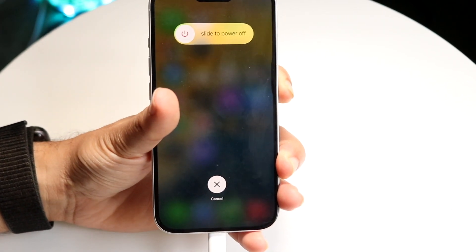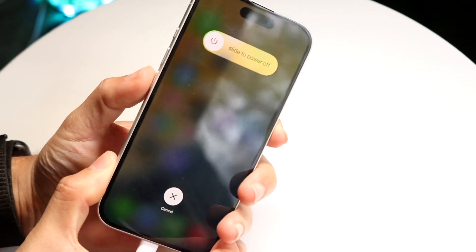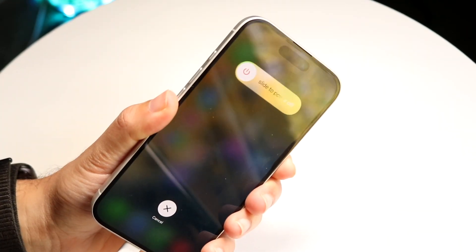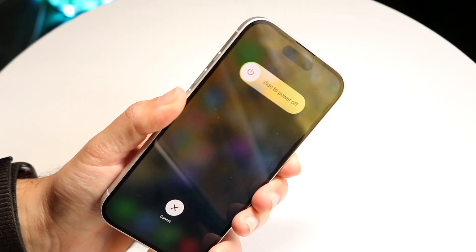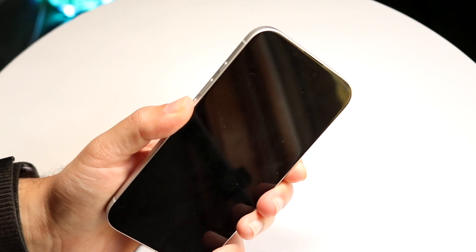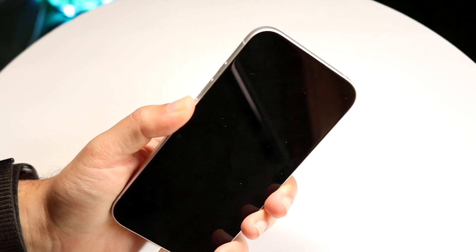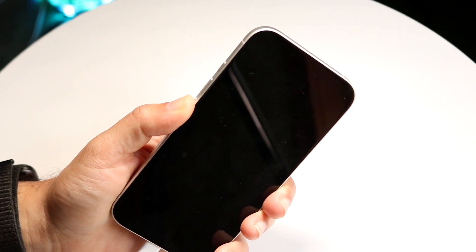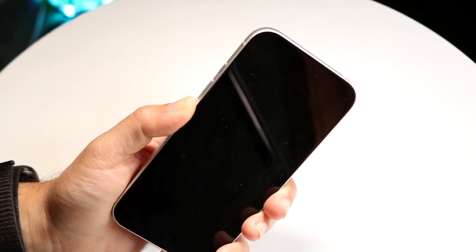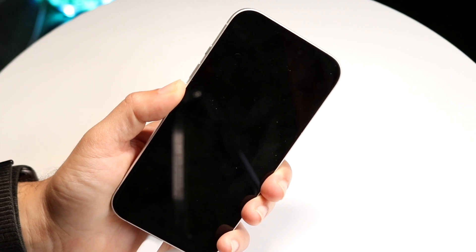Make sure your phone is plugged in. Once it completely turns off, get your finger ready. As soon as the screen goes black, hold the volume down button while continuing to hold the side button for about five seconds — five, four, three, two, one — then let go of the side button and continue to hold the volume button for about 10 seconds — seven, six, five, four, three, two, one.